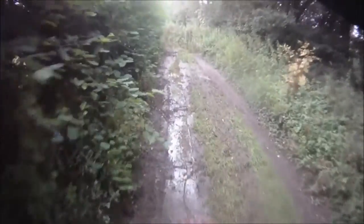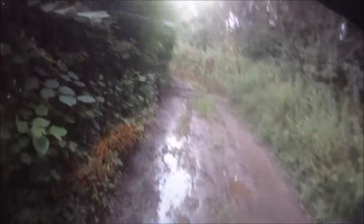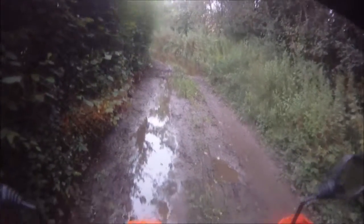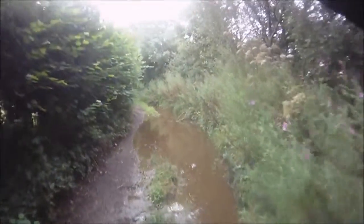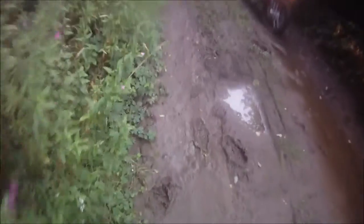Hang on - how much water is there? Because that looks like a lot of water to me. Oh, it's hard on that side, it's alright. Nice bit of mud. Keep hard left - it's not too bad.